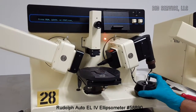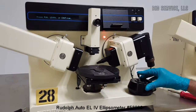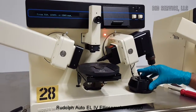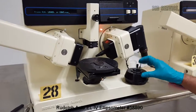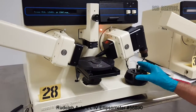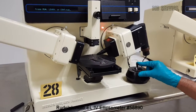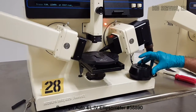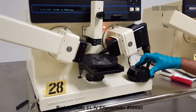The joystick is marked with in and out. When the joystick is moved towards in, the stage will move in, and moving it out moves the stage out. If you move the joystick to the left, the stage will start turning counterclockwise, and moving the joystick to the right produces clockwise movement.